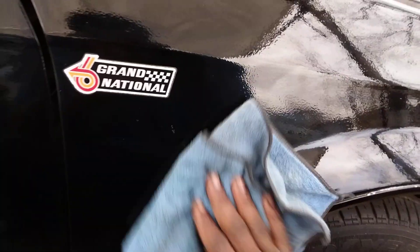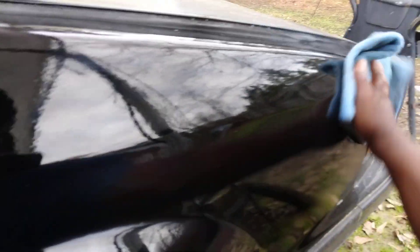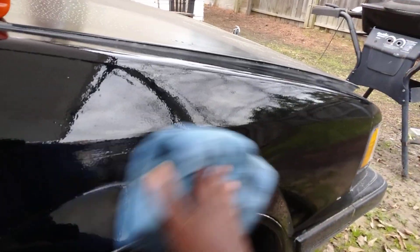It adds maximum gloss to your paint. But what's most important to me ain't so much the gloss — what's more important is the protection out of the product. You want it to protect the paint real good. I don't really care a lot about the gloss as much — I don't, anyway.